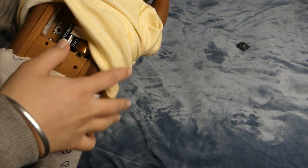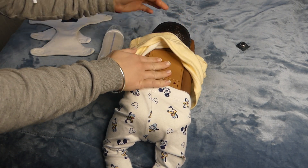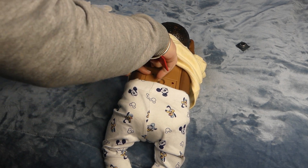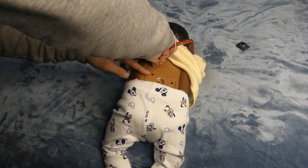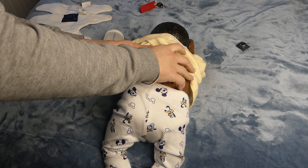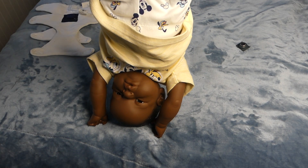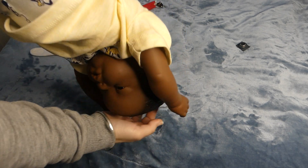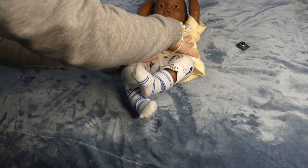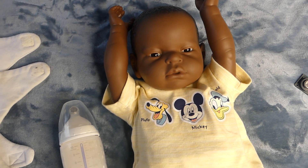The baby should now be on. I'm going to replace this cover. Now if I hang him upside down he should cry because he should be in simulation. Perfect. That is how you perform an emergency start on your RealCare Baby generation 6.